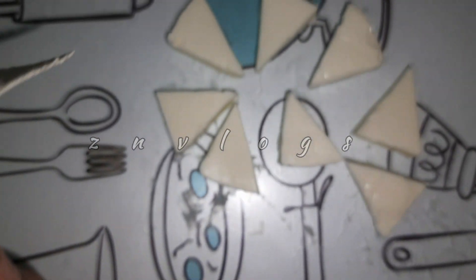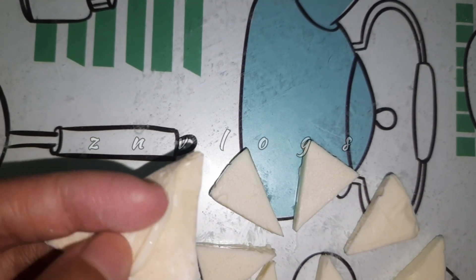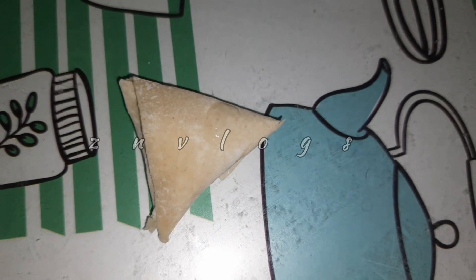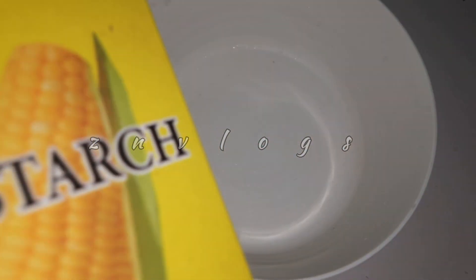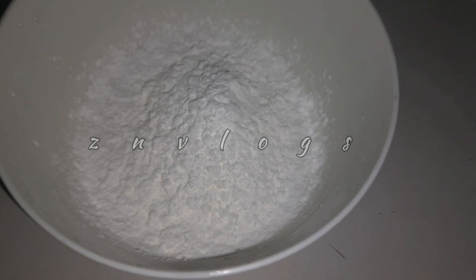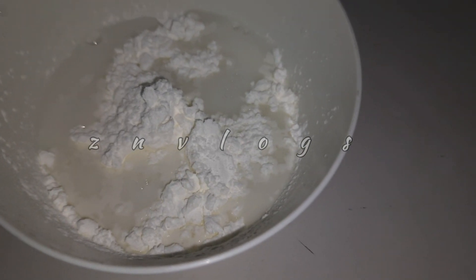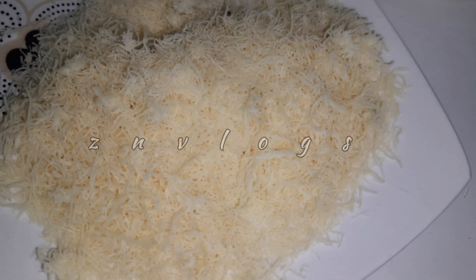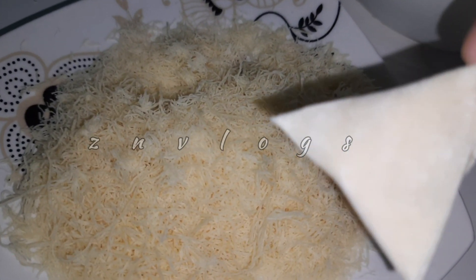In our sweet samosa sheet, I will fold it in a little bit. We have a small samosa. I will try a sweet samosa — I will fold it using 2 tbsp corn flour in a bowl. You can use the same size.